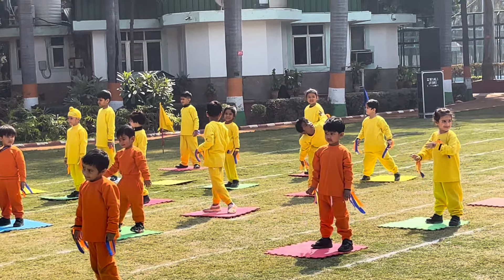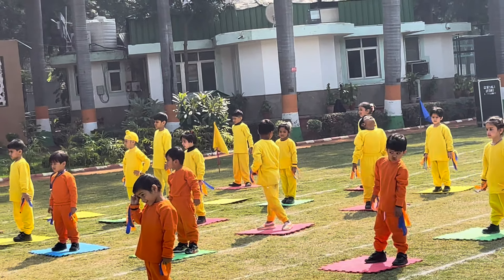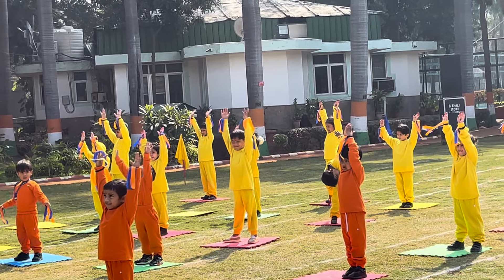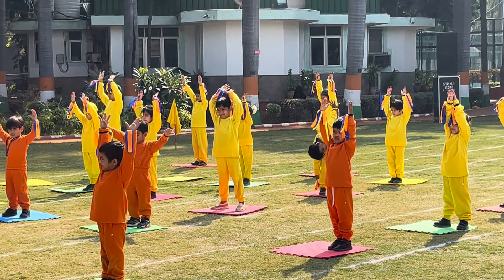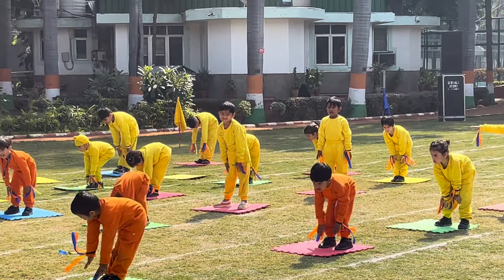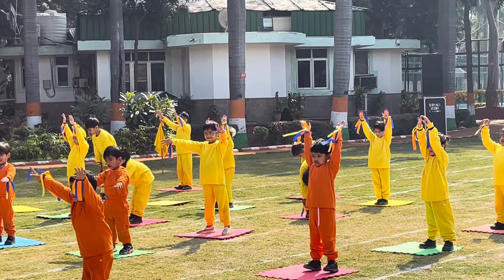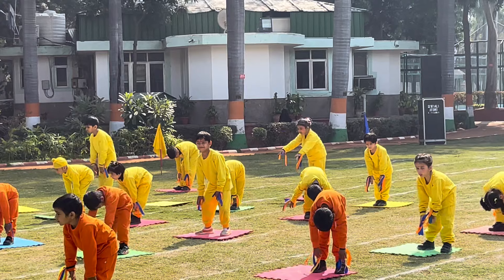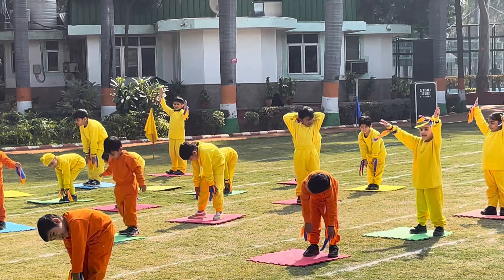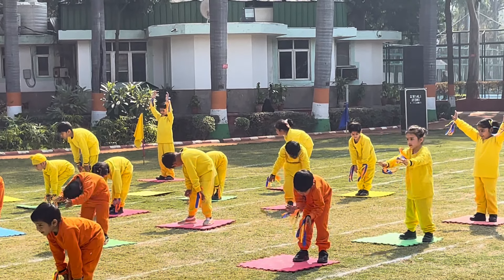The next asana is Padastasana. Stand straight, hands up and bend down to touch the toe on the first count, then up on the second count. Do it for 10 counts. 1, 2, 3, 4, 5, 6, 7, 8, 9, 10.